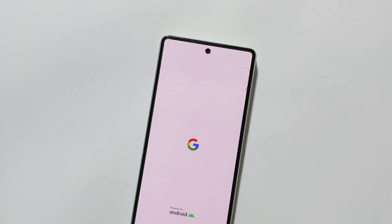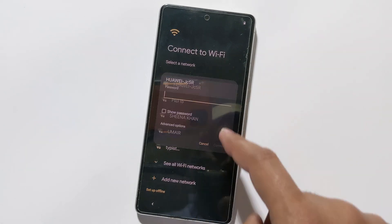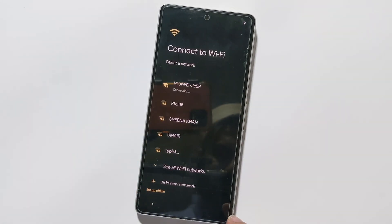Now your phone should be OK. If all else fails, I would recommend you flash a factory image. I have made another tutorial on how to flash a factory image on a Google Pixel phone — the link is given in the description of this video. With these steps, your Google Pixel phone should now be back to normal.